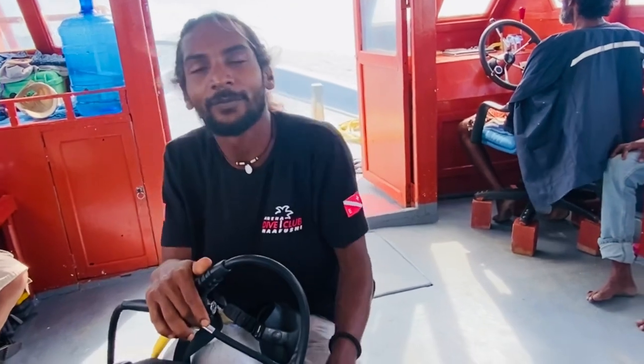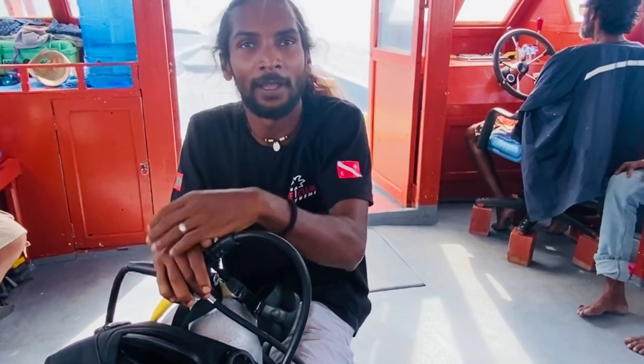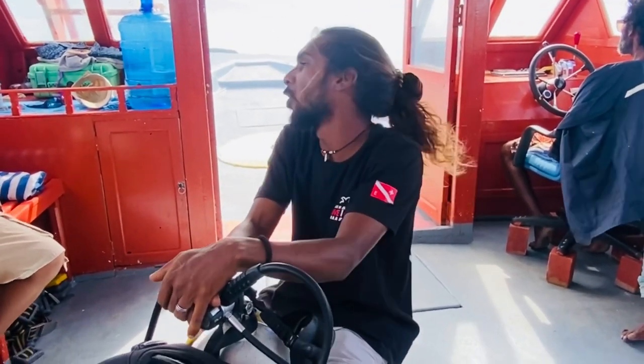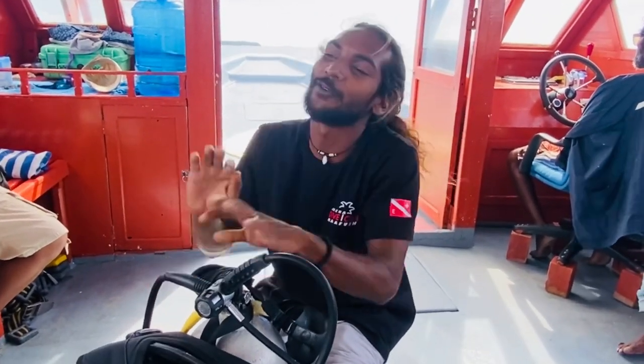In case at some point you feel fear and want to come up — how are we going to communicate that? Exactly, this is the next step: communication. Underwater we cannot speak, so we use hand signals.